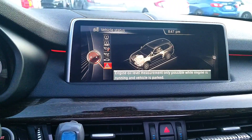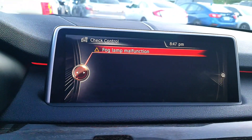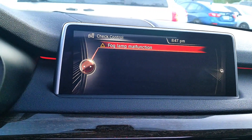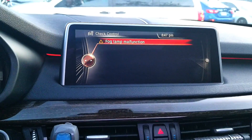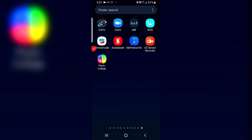Let me show you the error. If I go to Vehicle Info > Vehicle Status, you can see the fog lamp malfunction because I've put LEDs in there. We'll get rid of that error right now by coding using the Beamer Code app.